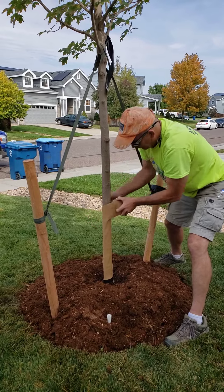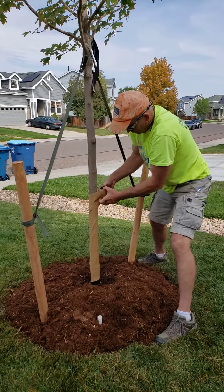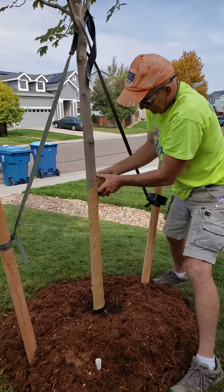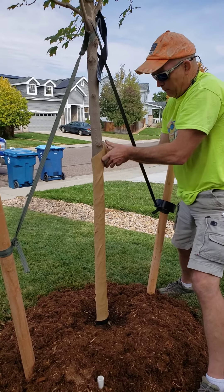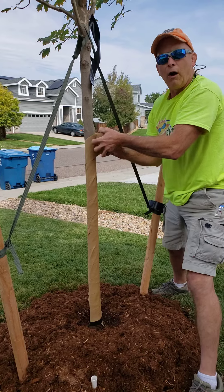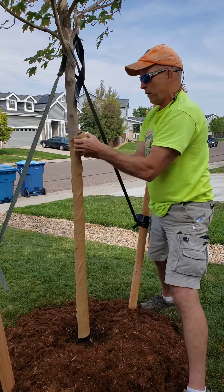Really simple, really fast, rather inexpensive — something any homeowner can do. But if you don't have the time or you just don't want to bother with it, give us a call. We'll be happy to send the boys out to do this for you.